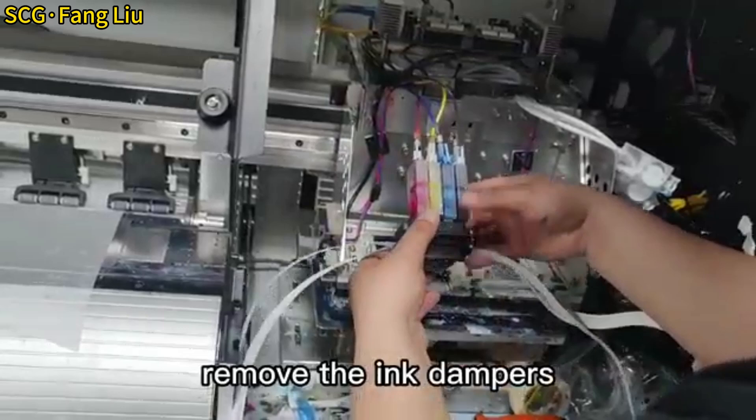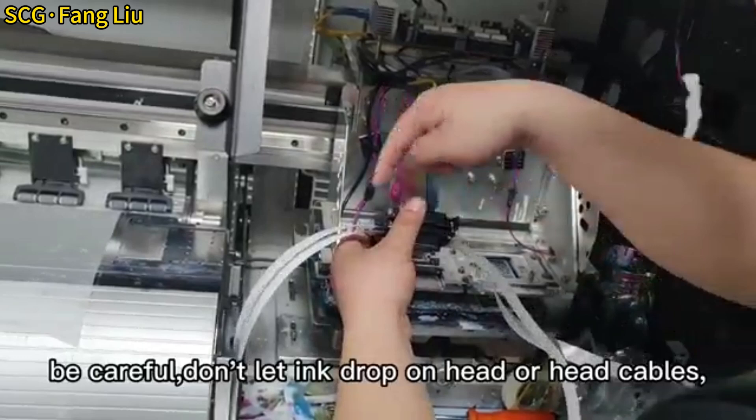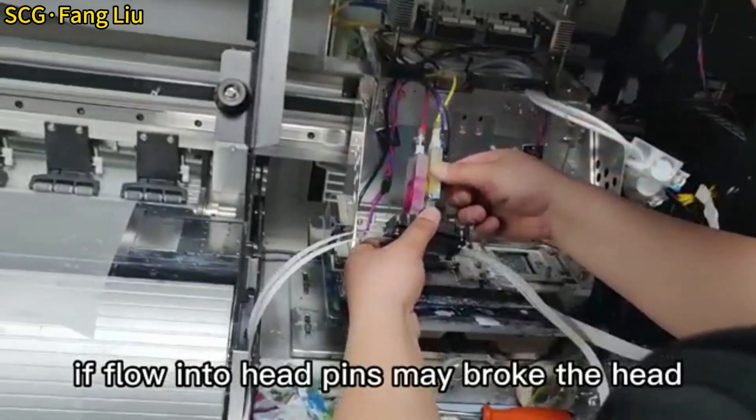Remove the ink dampers. Be careful — don't let ink drop on the head or head cables. If it flows into the head pins, it may break the head.